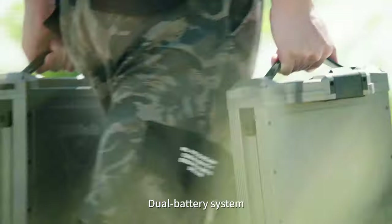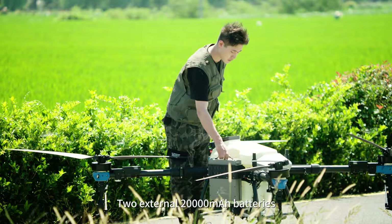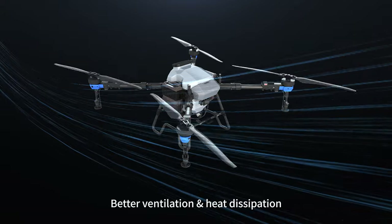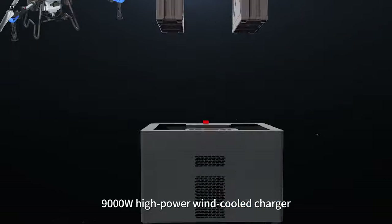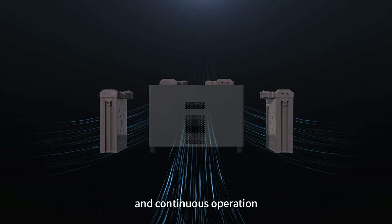Dual battery system — go from strength to strength. Two external 20,000 mAh batteries with better ventilation and heat dissipation for extended flight time. A 9,000-watt high-power wind-cooled charger enables fast charging in continuous operation.